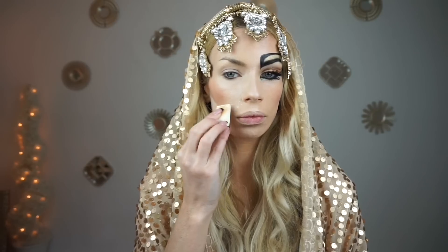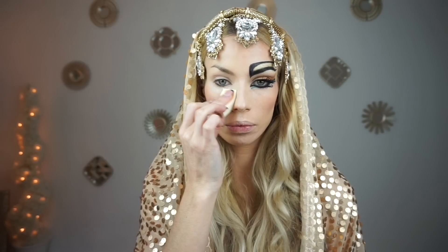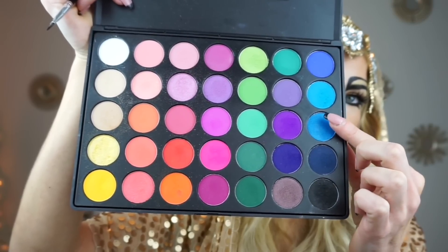Here I'm picking up NYX Cosmetics Beach Babe — this is their blush. And here I'm now baking with IT Cosmetics Bye Bye Pores Translucent Powder. I baked for about 15 minutes.